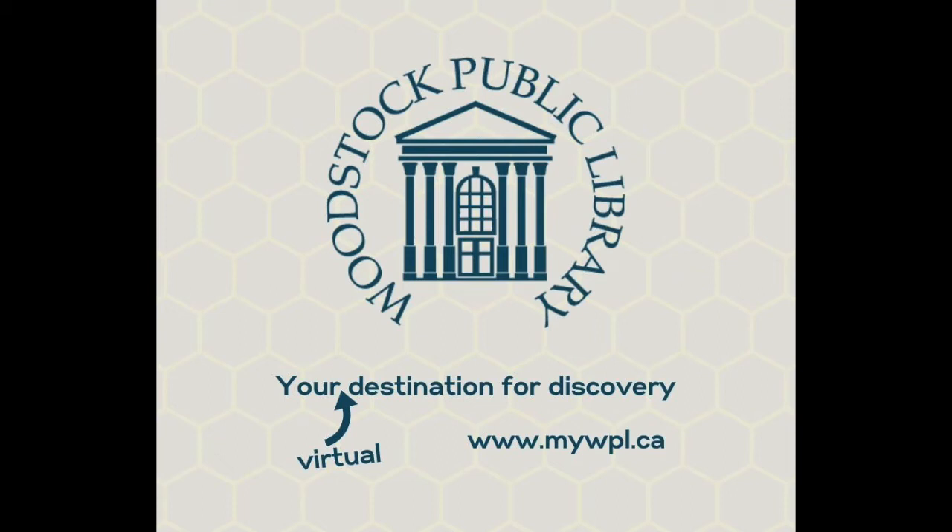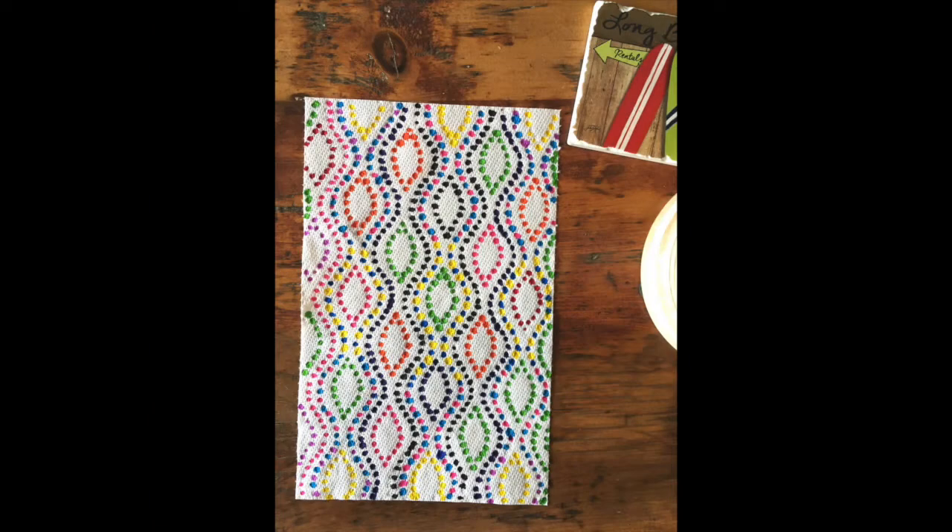Hey everyone, it's Madison from the Woodstock Public Library. Today I wanted to show you a simple art activity that you can complete at home. I'll be showing you how to make dot art, and I really like